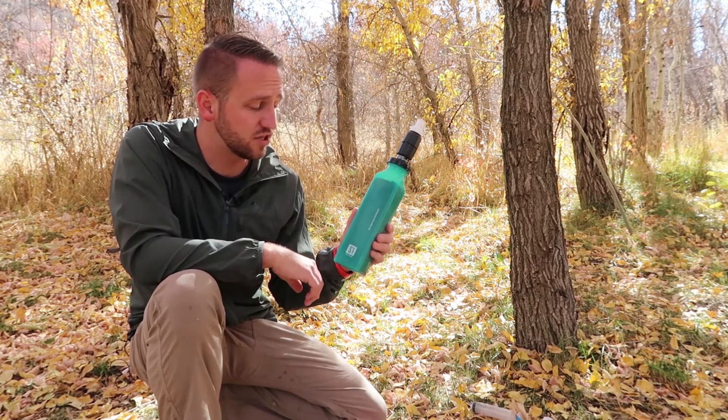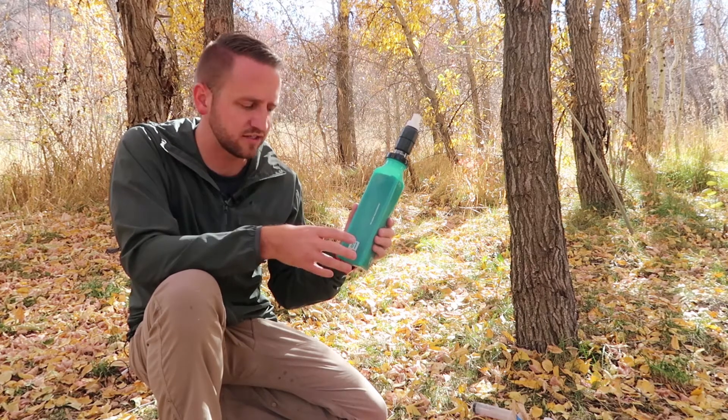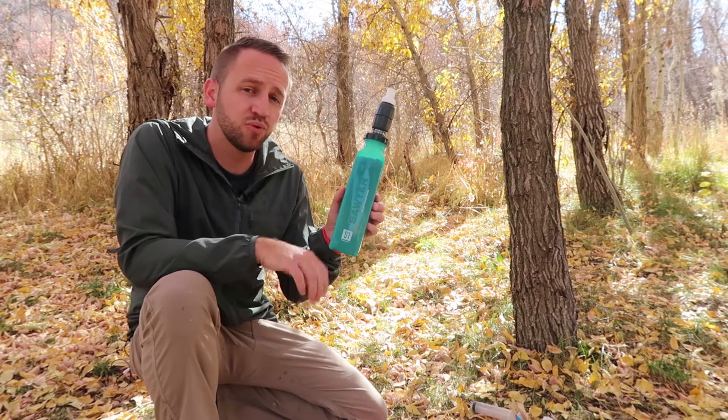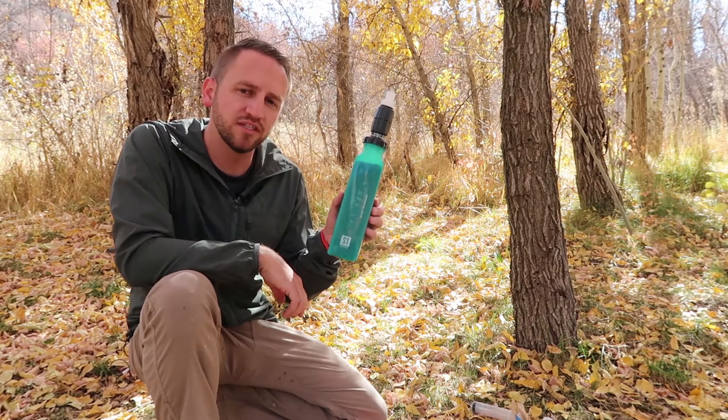So there you go, guys — that's just a quick overview and look at the Sawyer Select Foam Filtration Systems. Thank you so much for watching today. Please subscribe to the channel and I hope you guys have an awesome day.